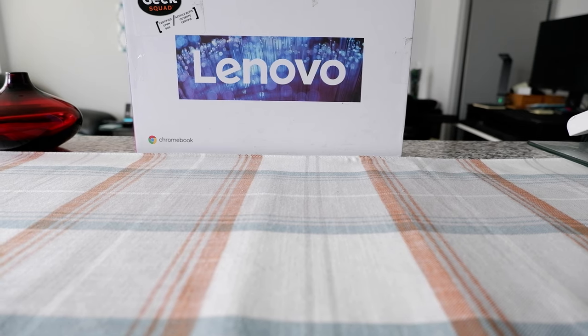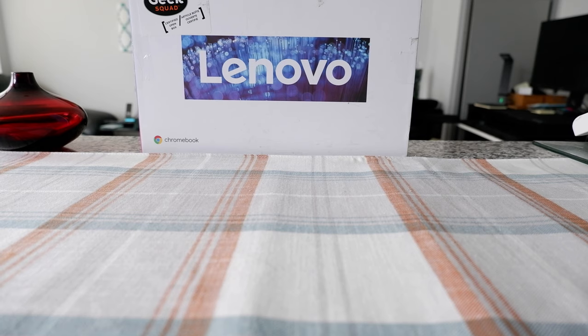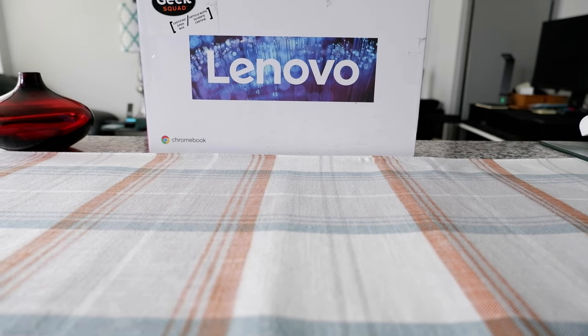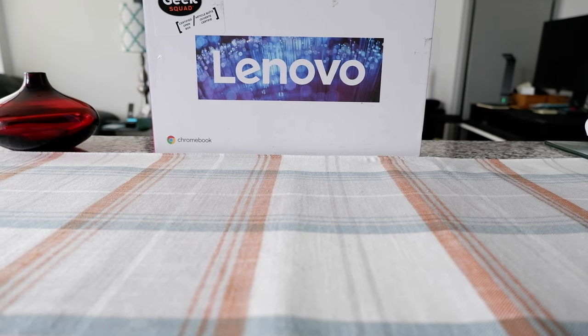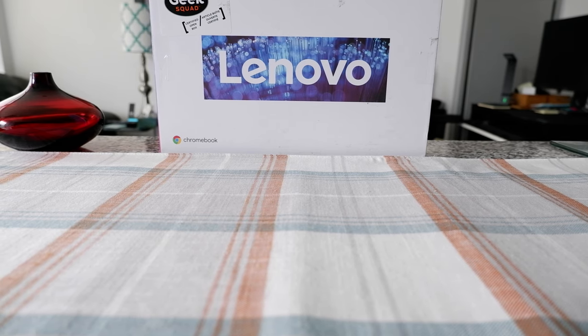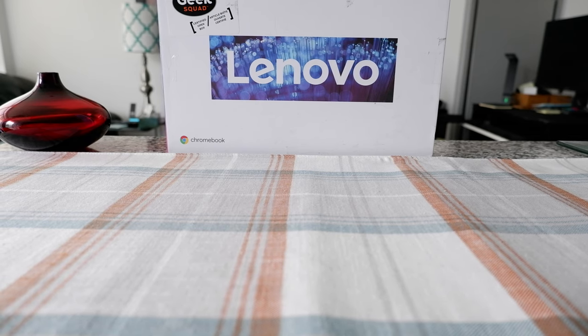I decided to give it a try at Best Buy because I was looking for a tablet, and this is one of the Chromebook tablets which seems to be working like a tablet. Chromebook has attempted several tablets in the past but I think this is the first one which is functioning properly, or which is one of the most popular Chromebook tablets.